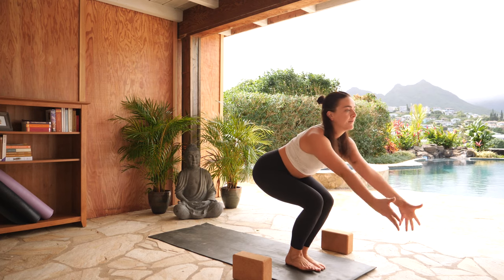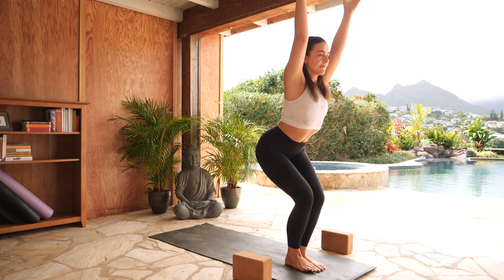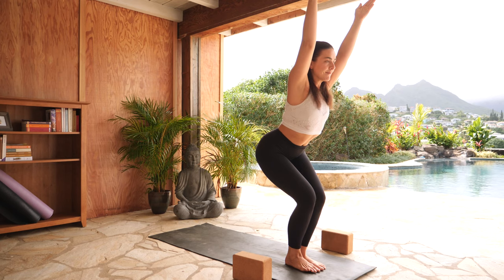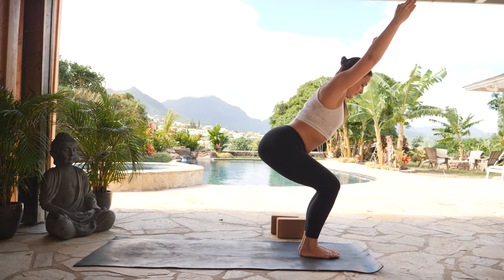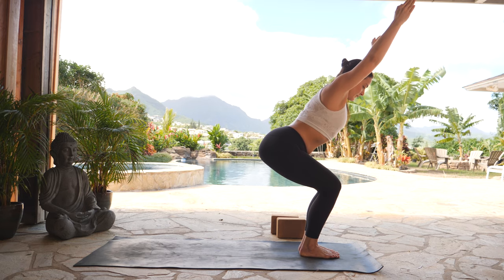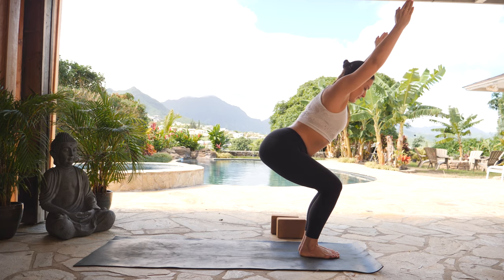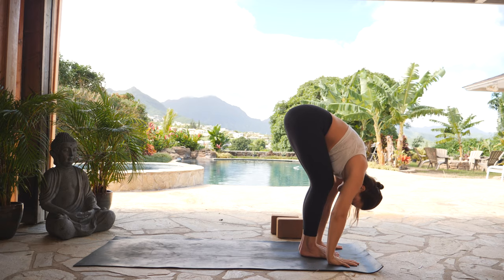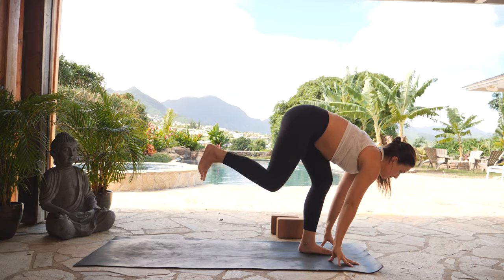Inhale, chair pose — sit your hips back, lift your hands up above your head. Spread your toes into your mat space as wide as they can go. Energetically shift your weight towards your heels. Your option here is to sit your hips a little bit lower, maintaining that length in your spine. Exhale, take a breath in. Exhale, forward fold — hinge through center. Inhale, halfway lift. Exhale, step your right foot back, low lunge.